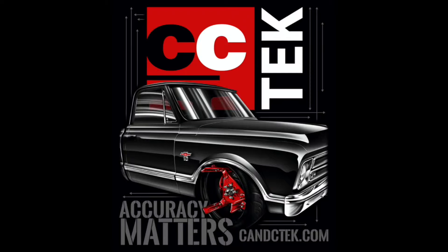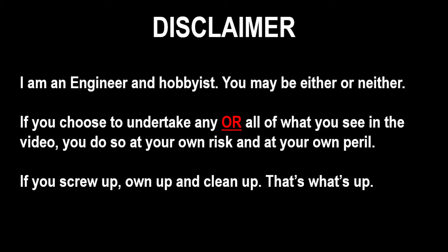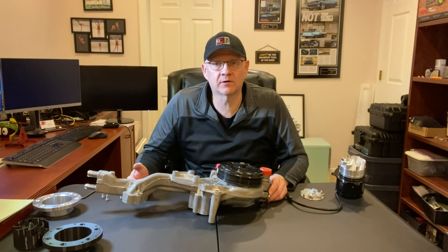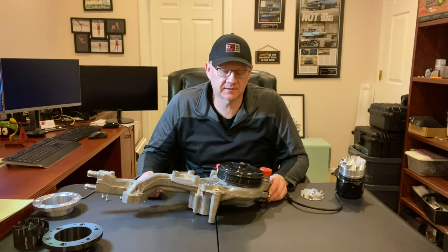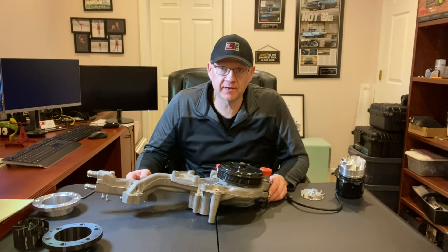You just found the CNC Tech YouTube channel. Hey there, Chad again. Today's video is going to get into a CNC Tech project. I didn't think I had any great stuff to show right now for CNC Tech content, but I do have two projects.